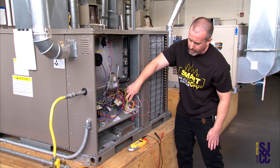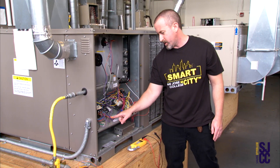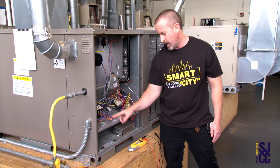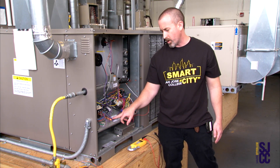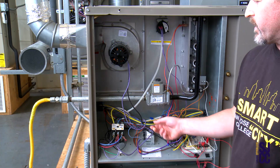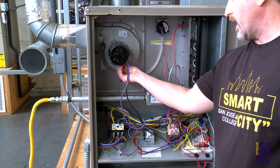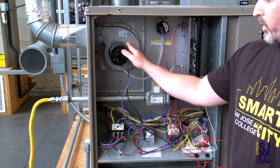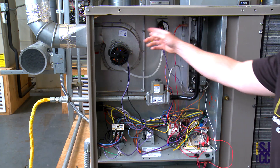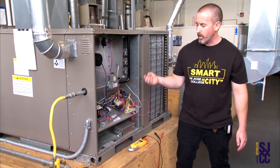I'm going to count the number of flashes — one, two. Two flashes. I come over to the little error code chart and it says two flashes is an open pressure switch with inducer motor on. The circuit board is smart enough to know it's powering up the inducer motor but also knows that the pressure switch was open.